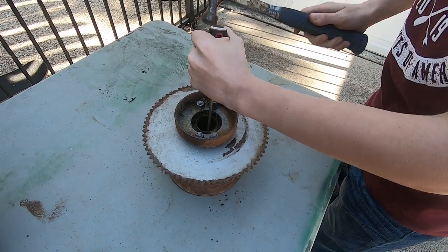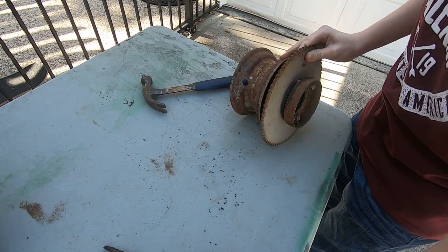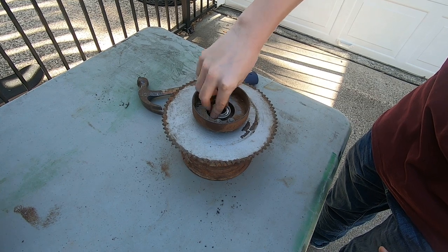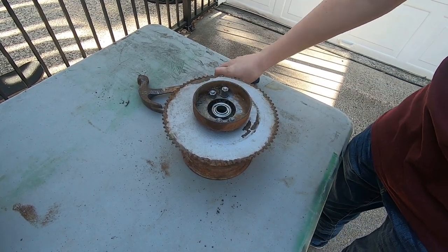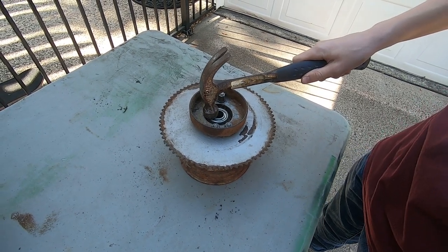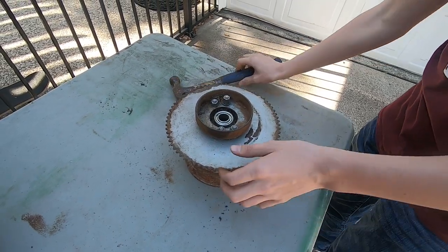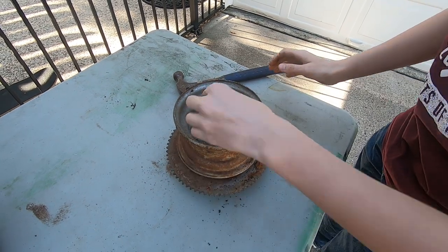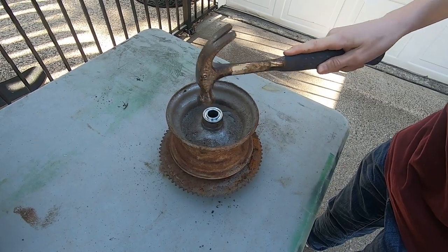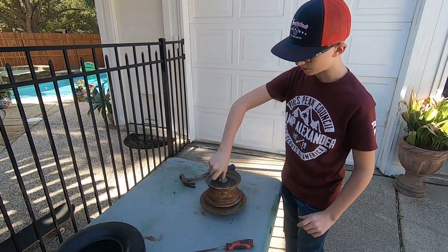Just do it with the other side — super easy, not even putting a bunch of force into hammering it. Now what we're going to do is we're just going to stick these new ones in there and hammer them in. You don't want to do it too hard or else you might damage the bearing. Awesome — now they're in good and they're turning really nice.